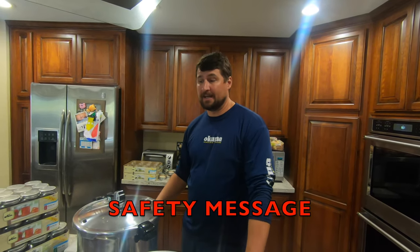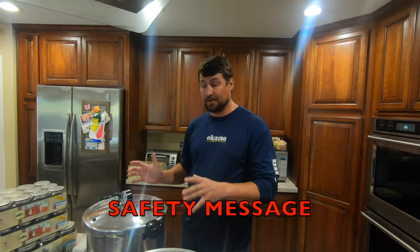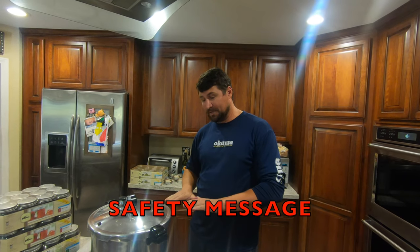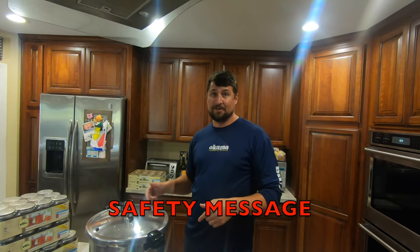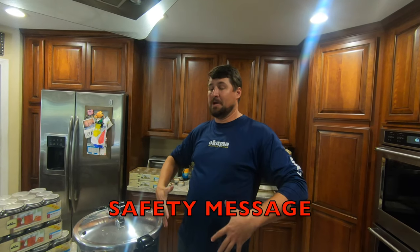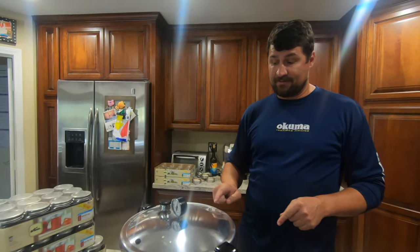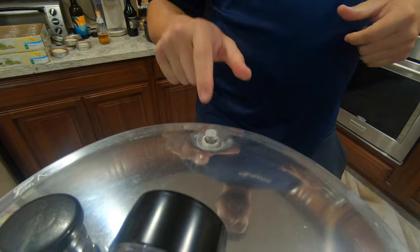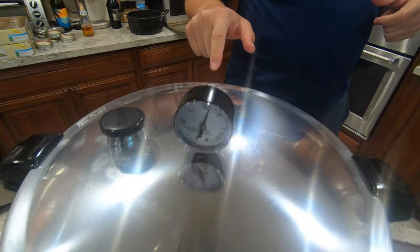Pressure cookers are very dangerous — lots of people have burned themselves, and some have even died. There's a lot of pressure in here, and if you open this prior to the safety gauge going completely flat, you run the risk of severe third-degree burns. I'm a registered nurse and I've taken care of patients whose entire bodies were covered in burns. Make sure you let the safety gauge go to zero and fall flat before opening. If it's not flat and you open it, steam will get you.